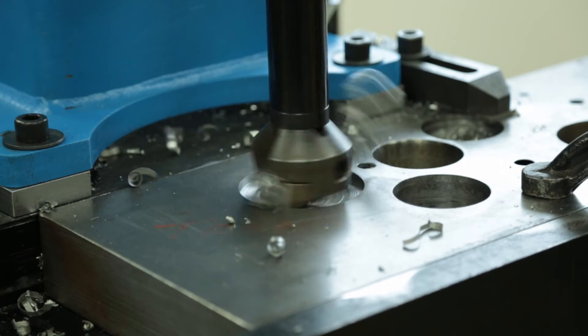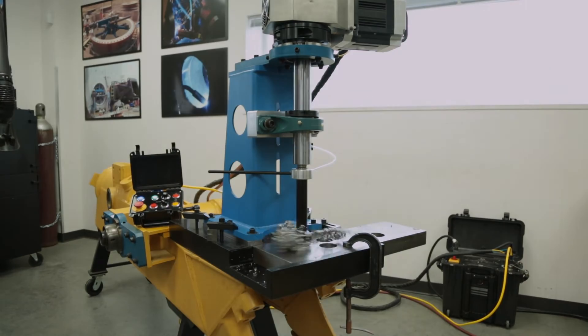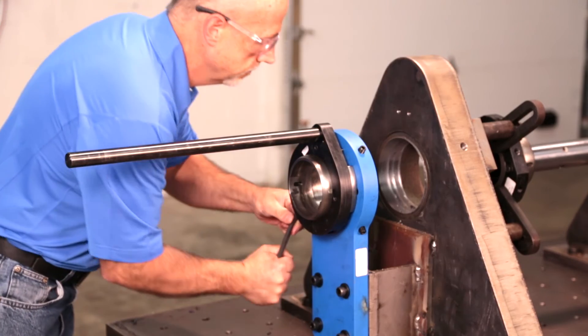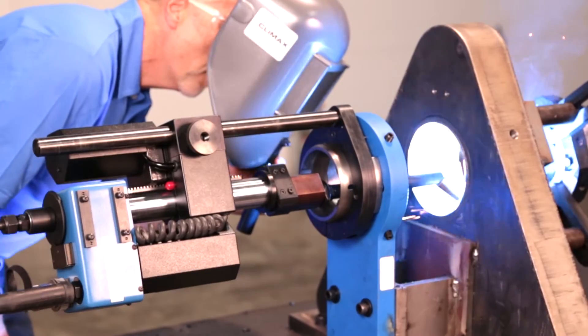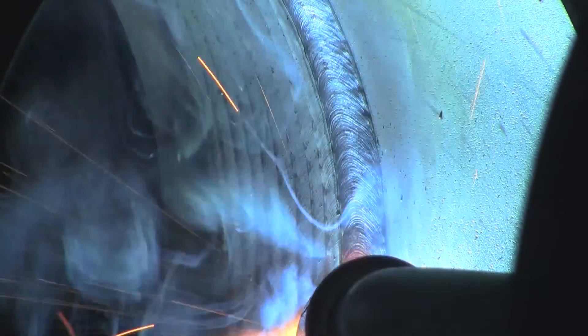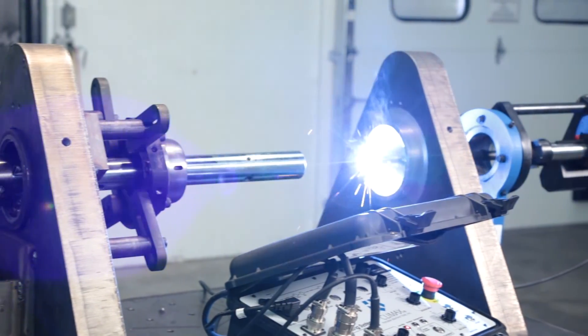By adding a right angle base and a Morse Taper bar, drilling is fast and easy. Quickly switch from boring to welding using the interface kit. You can even be line boring one bore while welding up the other.